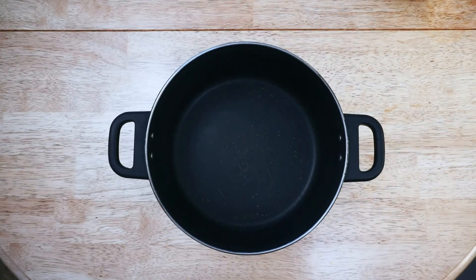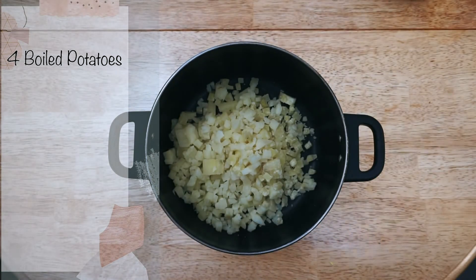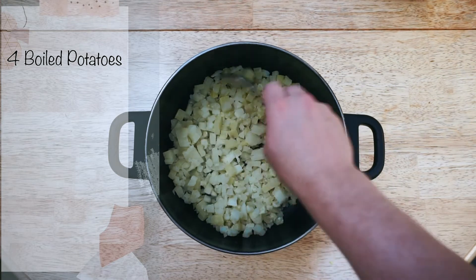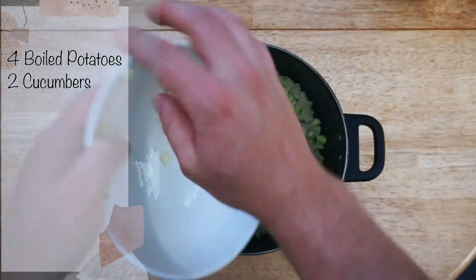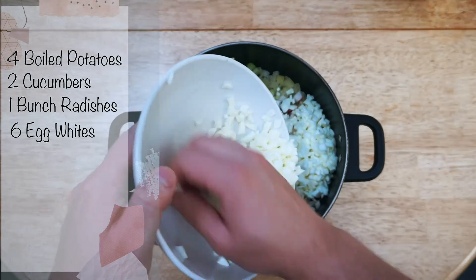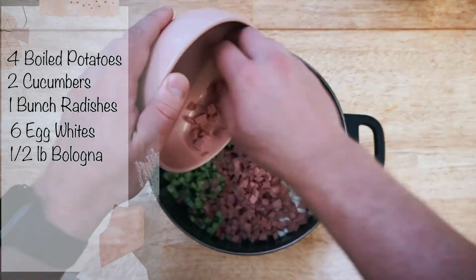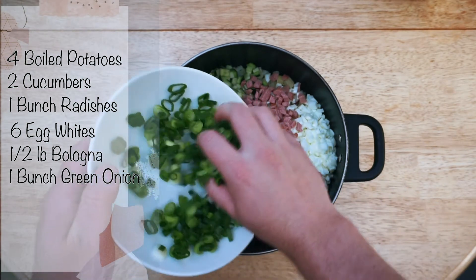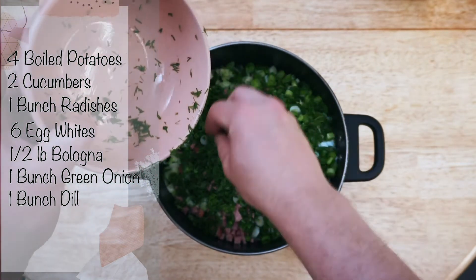Now we're gonna bring a pot here and add the main ingredients. I have four boiled medium-sized potatoes — boiled, peeled, and cut into cubes. Then we have two cucumbers, one bunch of radishes, and the six egg whites from the yolks we used for the water base, plus half a pound of bologna.